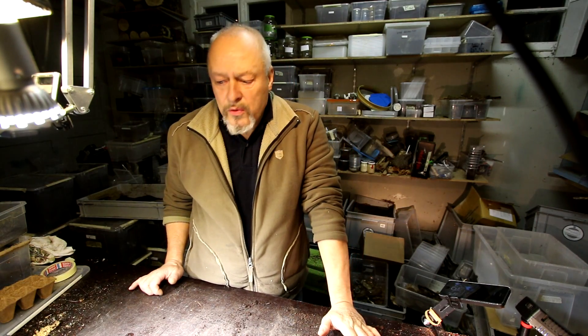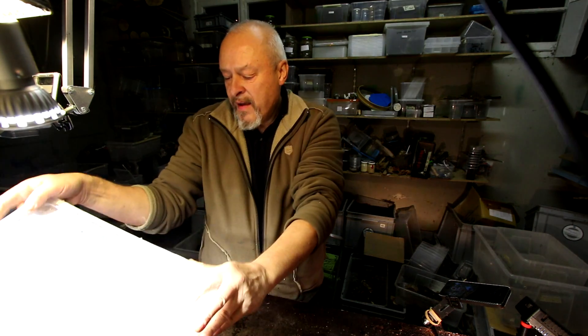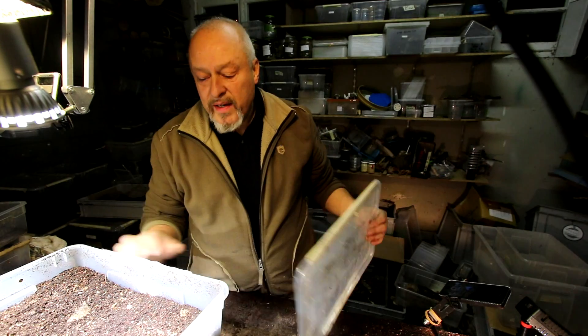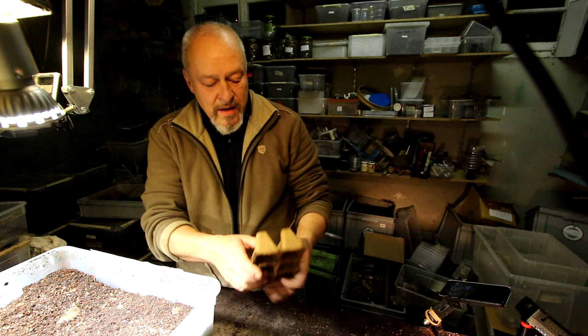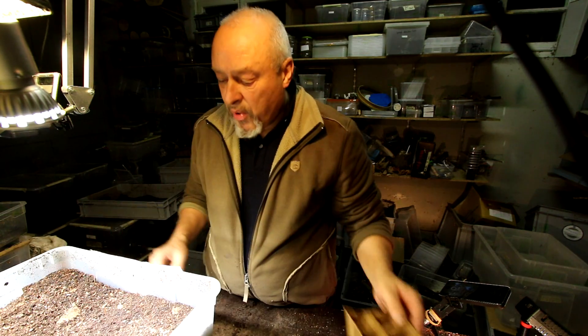Hello there. Time to check Xylotrupes gideon, the famous horn beetle. I think they could be already in the pupa stage. Let's see whether we have to help them — if the pupa chambers collapse, they can still leave if we put them in these peat pots.